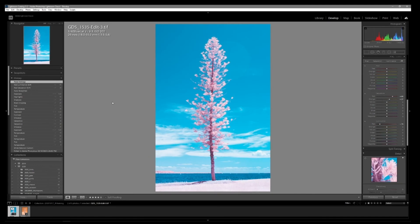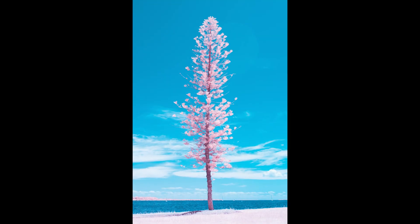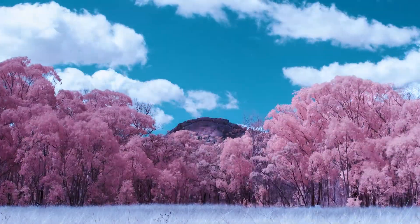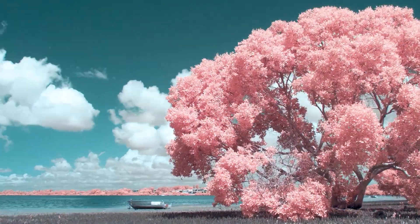There you go — a brief, to-the-point rundown of what infrared photography is and how to do it. Hopefully this helped you in some special way. Depending on how this video goes, I might do an infrared photography time-lapse tutorial. Thanks for watching. Cheers. Don't forget to subscribe.